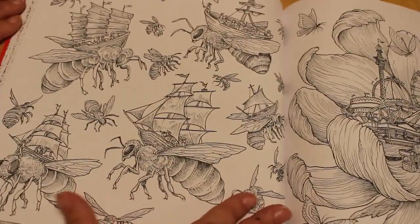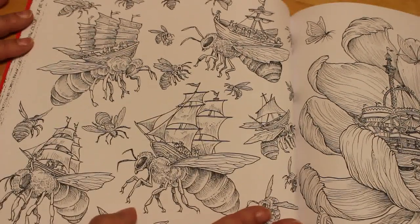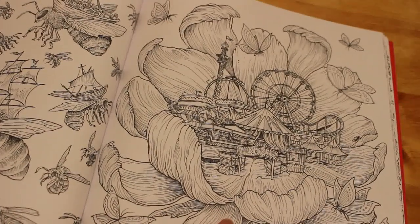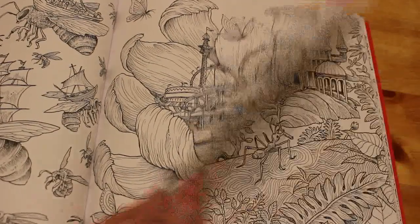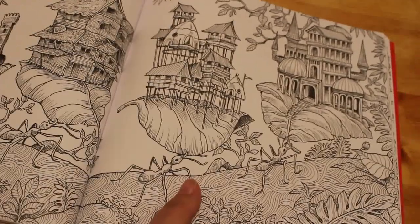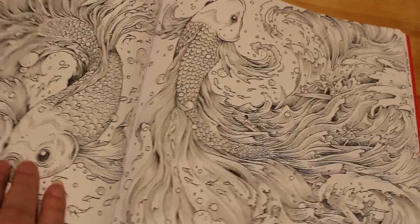And then there are some flying bees — or wasps, I'm going to say bees — with ships on their backs. And then we've got a funfair and a flower. I actually quite like that idea. This is the first time I've actually looked through the book properly. Another double pager here with houses on the leaves, and ants are carrying them. That is so cool.